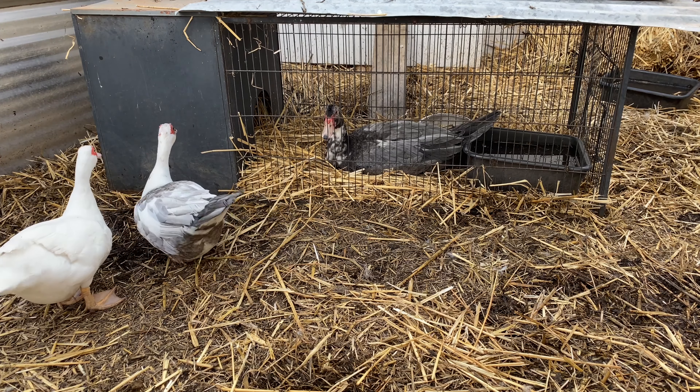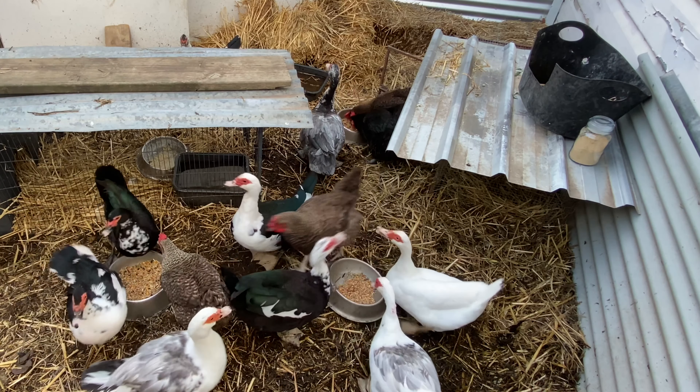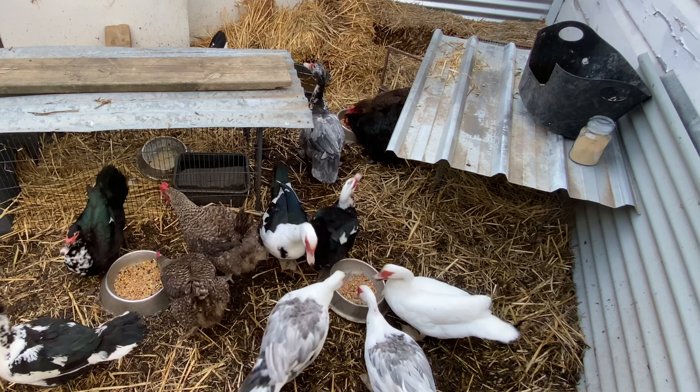For a backyard drake it's important to choose a nice natured bird, and if he'll be your breeding drake make sure he's not related to any of your ladies, so you can introduce new blood into your line.